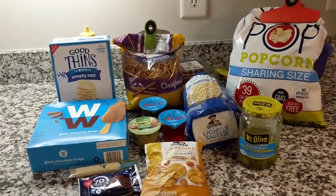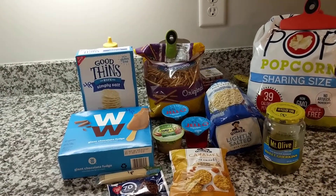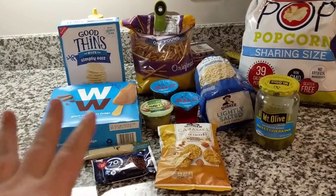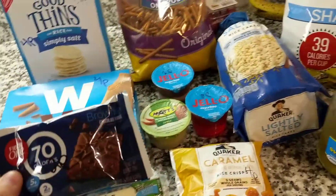These are the point values for what's on the blue plan. I'm not sure about the green or the purple, so if you're already doing that, you can just type in the name of this stuff. This is the blue plan for Weight Watchers.